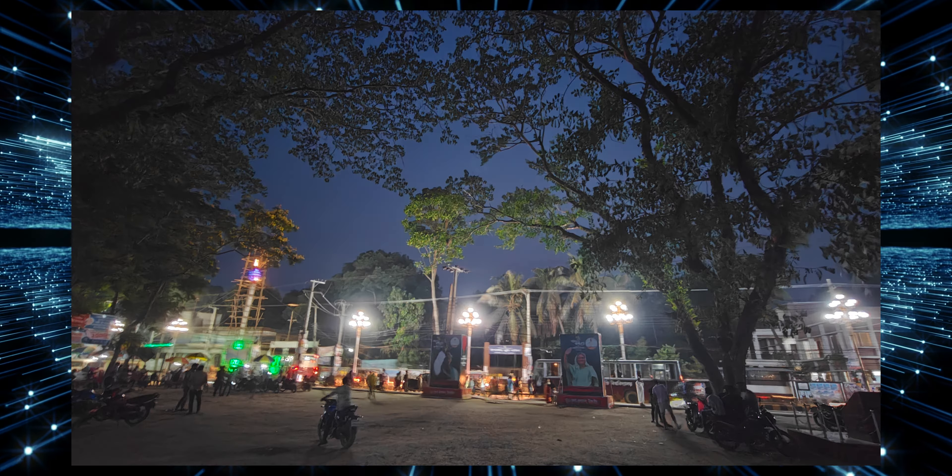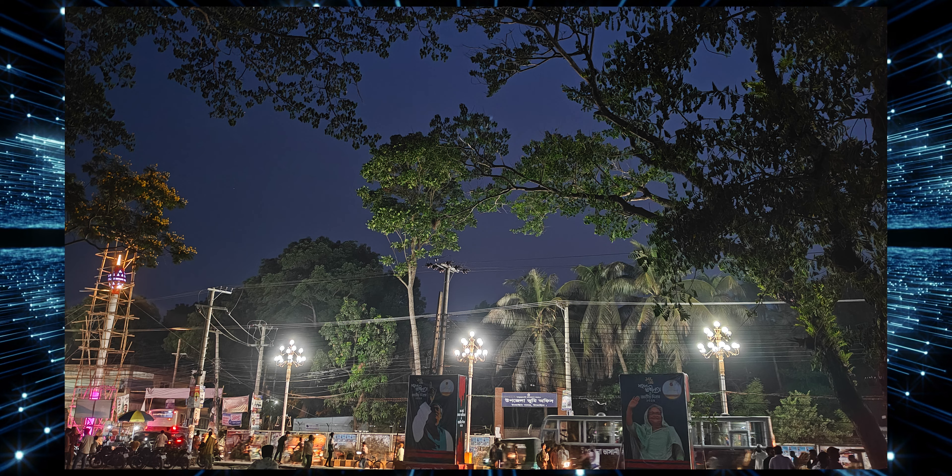There is a dedicated night mode. After video testing, using the sensor and front mode in night mode gives very good quality. The grain is very low and the output quality is good.